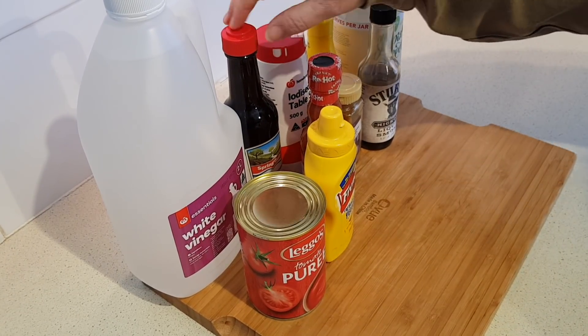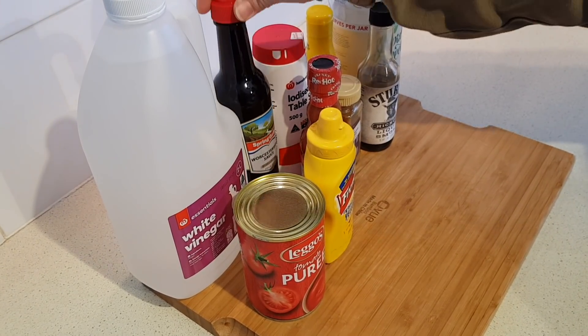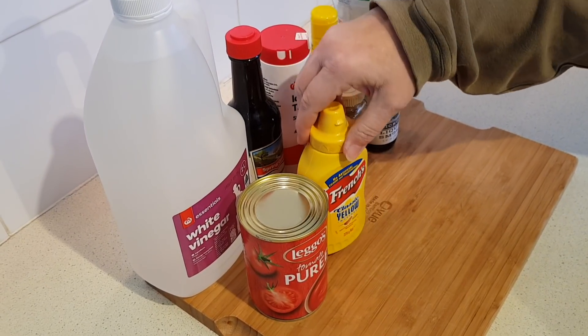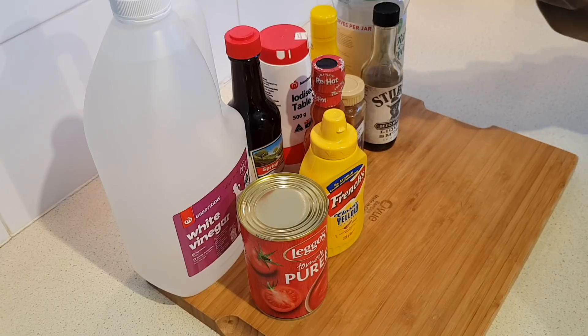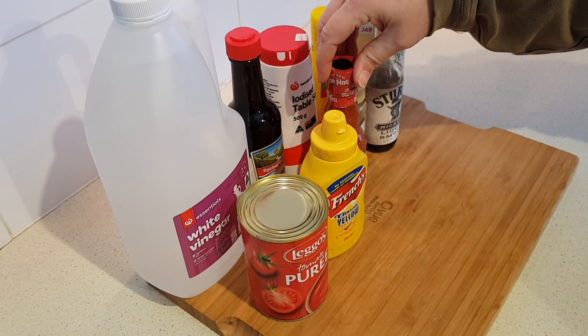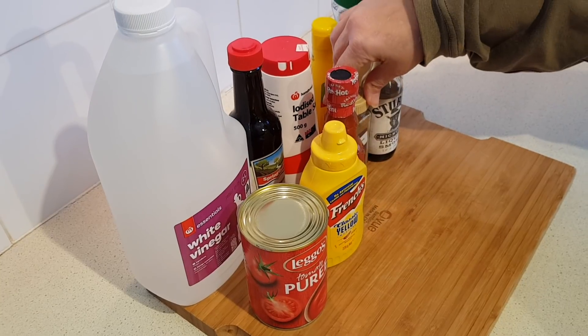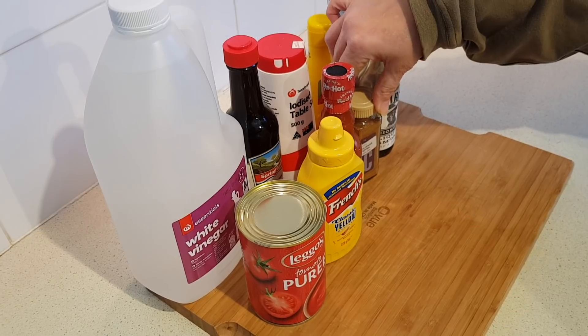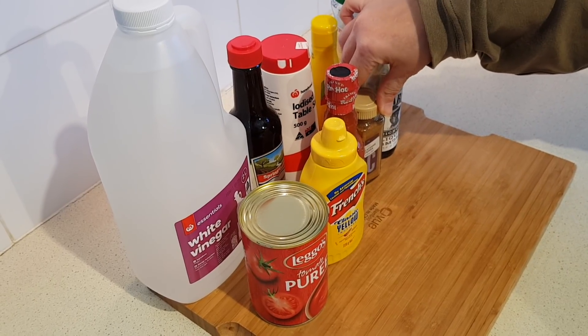Next would be three tablespoons of Worcestershire sauce. One and a half tablespoons of just plain yellow mustard, like American style mustard. Three quarter tablespoon of Frank's red hot sauce. Then we've got a dash of cayenne pepper — just go easy on that unless you like things spicy, you just want a little dash.